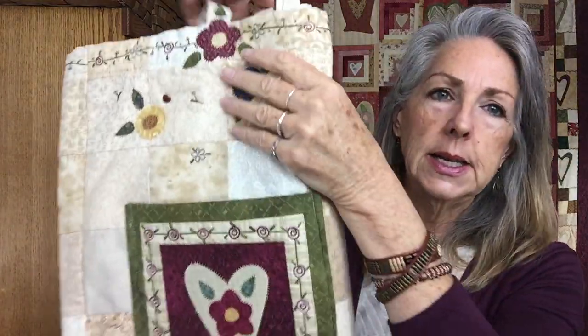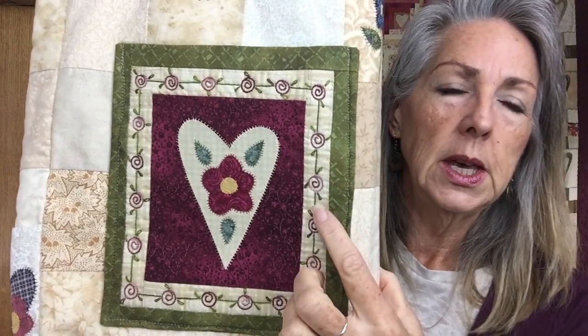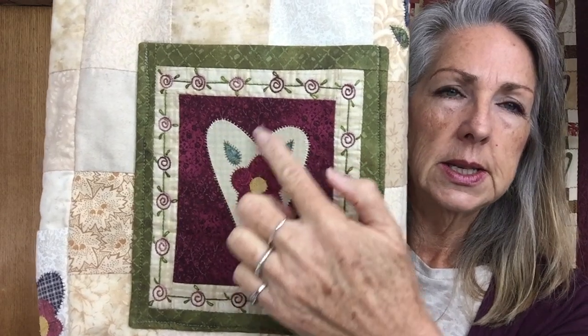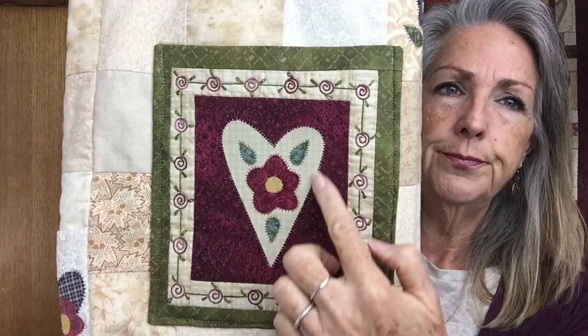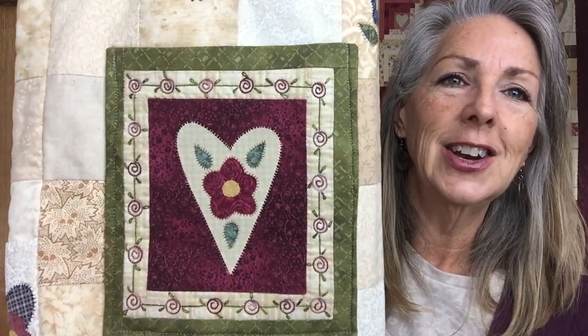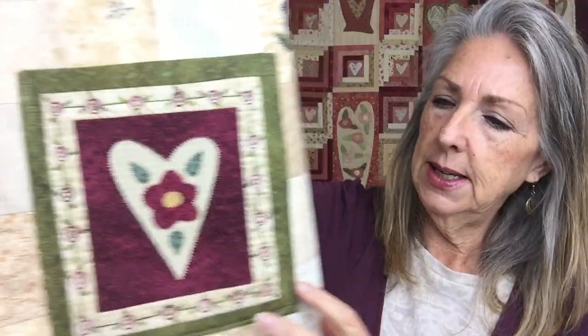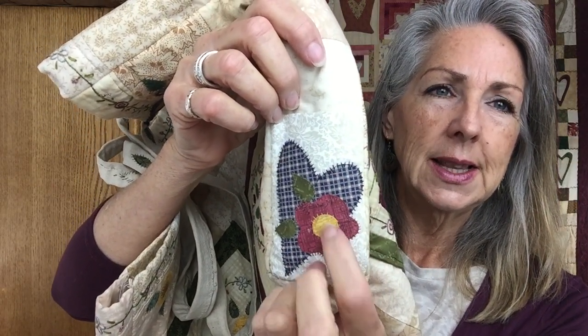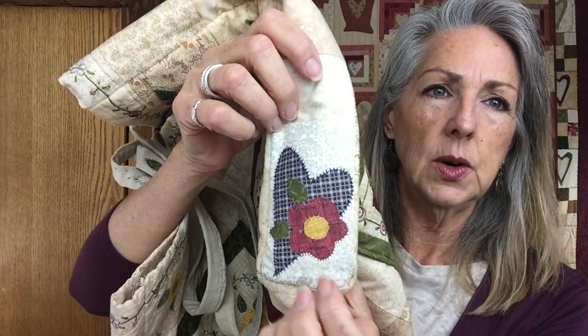On this heart I used over-dyed flosses. I always use DMC for the base because it's a good quality product - DMC and Anchor. These are pockets that I did, and it's the same technique you'll see in my quilt. You can see this has one, two, three layers - it's really stiff, almost like canvas. That's a good way to show you the construction.